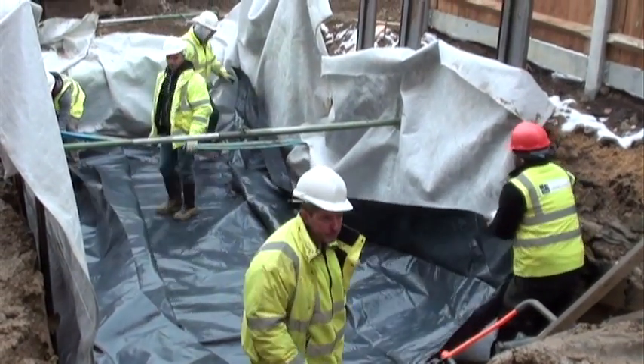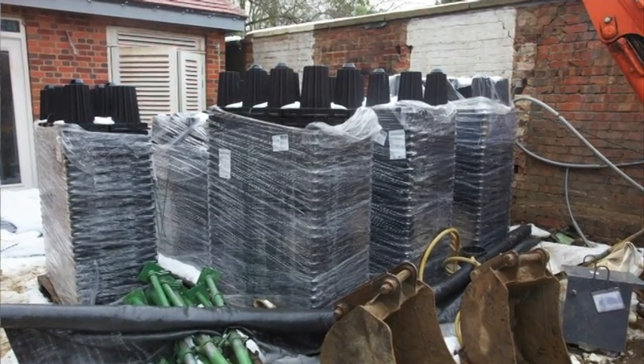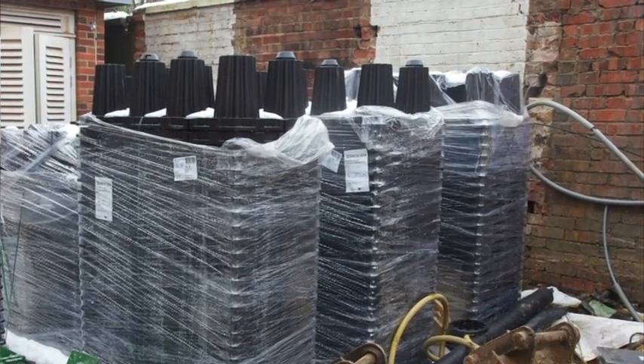We are now ready to start laying the storm bricks. The actual tanks needed to be available for the contracting team on site. This was only possible because of storm bricks' unique stackable design feature, meaning it only took up minimal space.